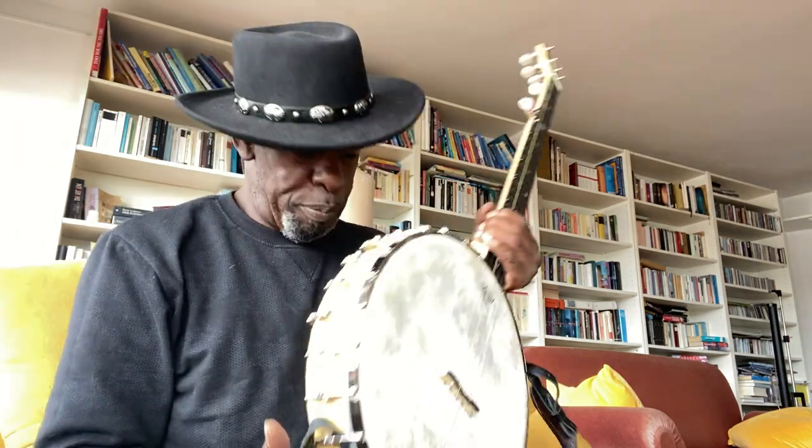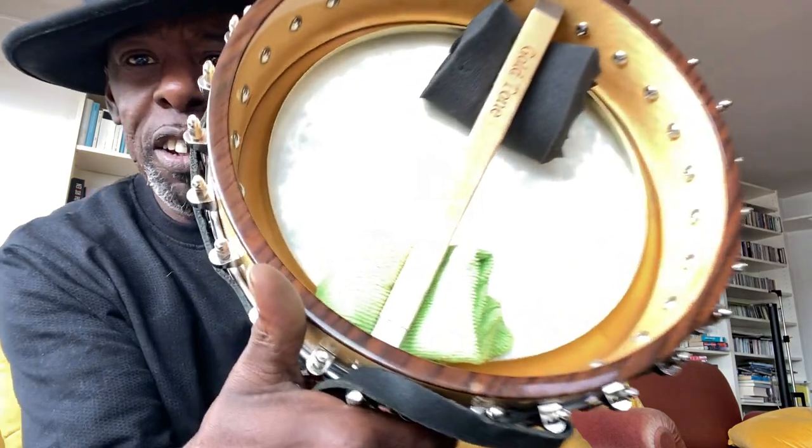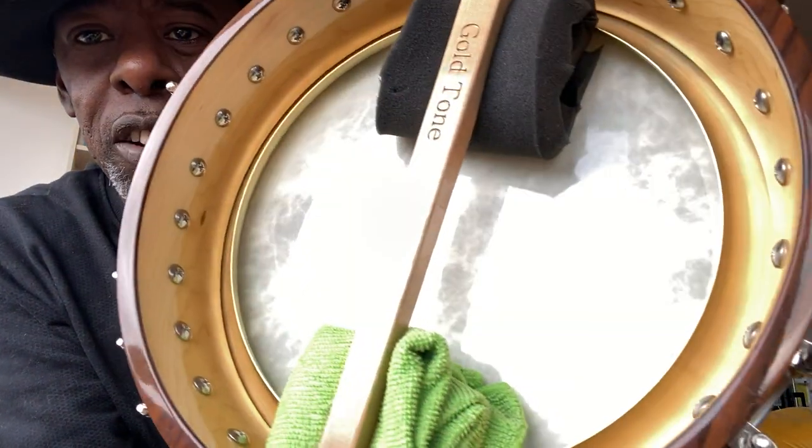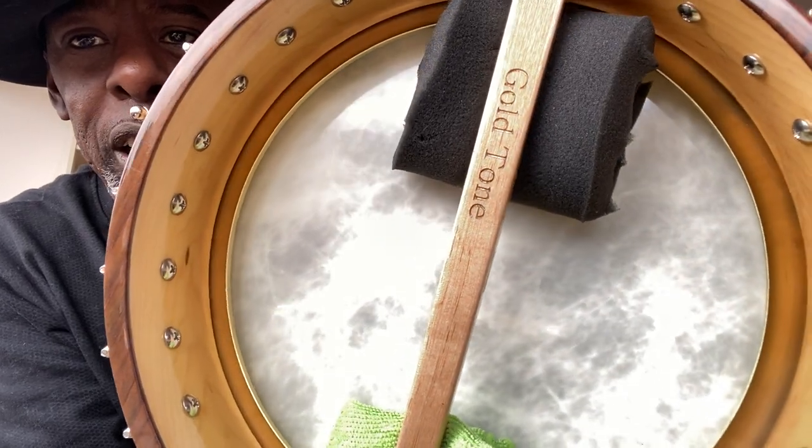My project from the last video of placing a Dobson tone ring into my 12-inch banjo worked. Here it is — I actually did it! It took some doing. I had to get a new skin because I split the last skin.